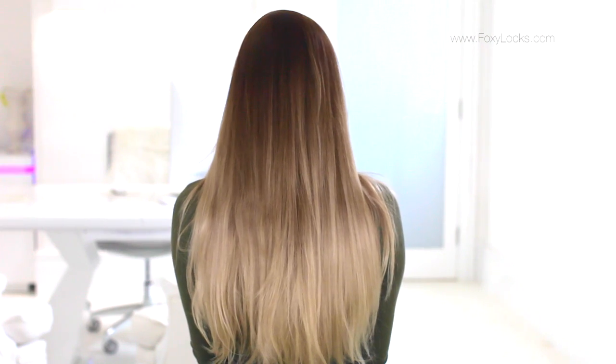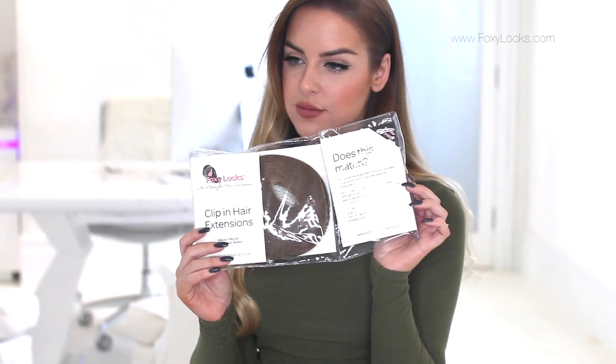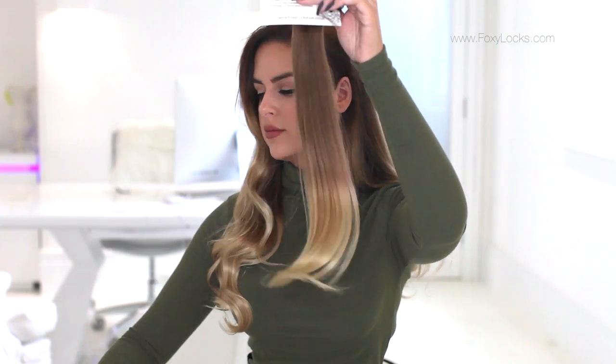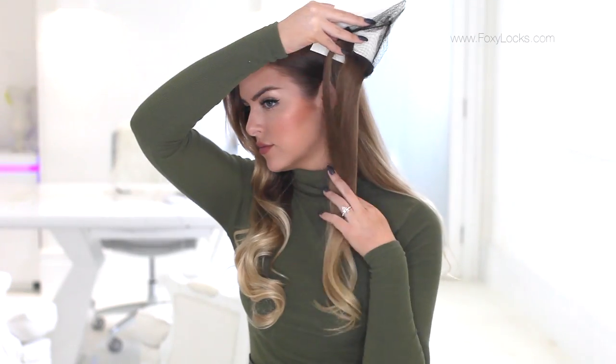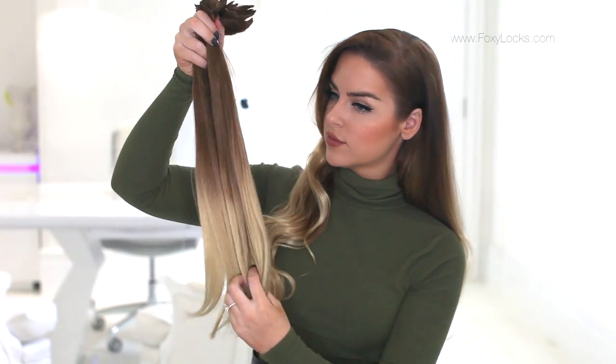Today I'm doing a video on the ombre sets and I'm using the Deluxe Honey Spice Ombre. This set is perfect for me — it is a light chestnut brown that blends into a honey blonde. I'm using the Deluxe 20-inch 165-gram clip-ins, and this set comes as 10 pieces. All the sets from Foxy Locks come with a tester piece so you don't have to open the full pack — you can just make sure the color matches by putting the tester piece up to your hair, and as you can see it's a perfect match for me.